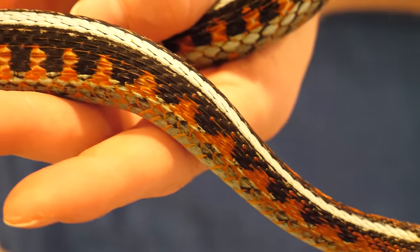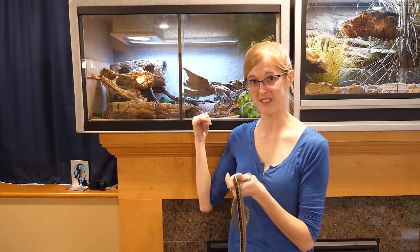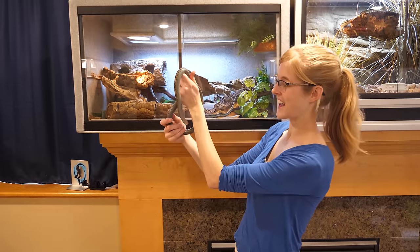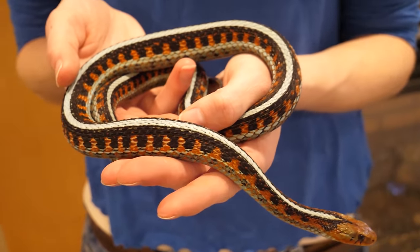These guys have grown so much since last year, and so we're thinking they might benefit from having a little bit more space than what they were previously housed in. We have four red-sided garters in there that we were hoping to breed this year, and we just think it might be a little bit too small for them now.